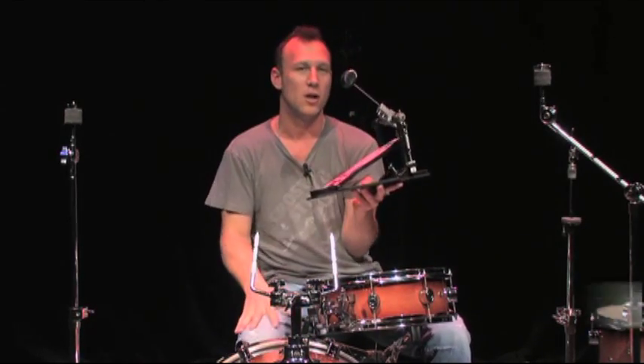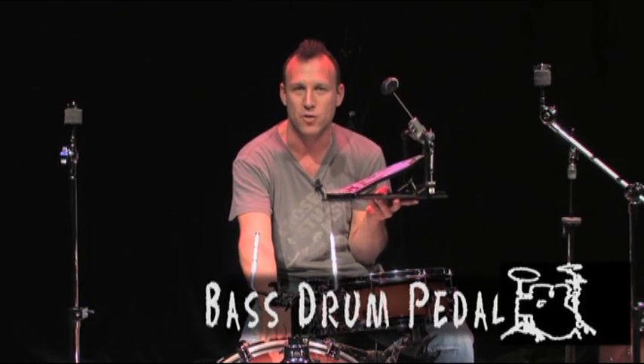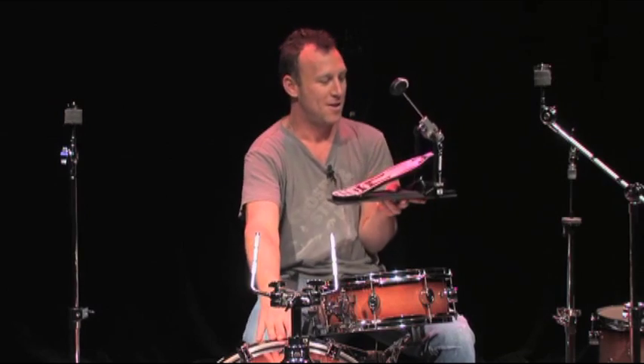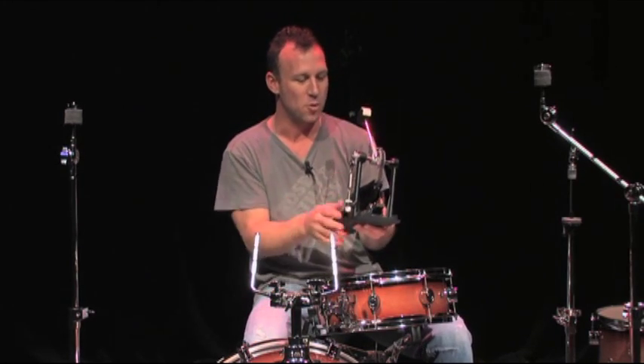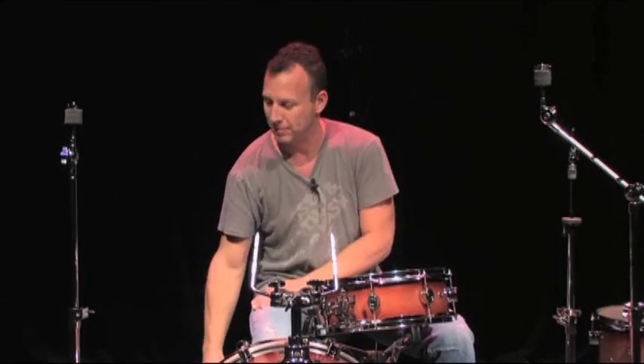This is a bass drum pedal, also known as a kick pedal. This can be called a kick drum as well as a bass drum because you're kicking it. The kick pedal — we'll get into more of the details later. Basically, this is the beater for the pedal, and you're hitting your head with it.